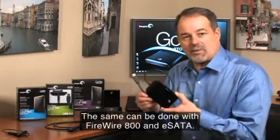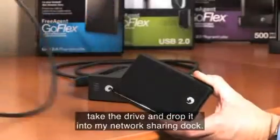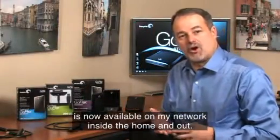The same can be done with Firewire 800 and eSATA. In addition, I can take the cable off, take the drive, and drop it into my network sharing dock, and the content on the same drive is now available on my network inside the home and out.